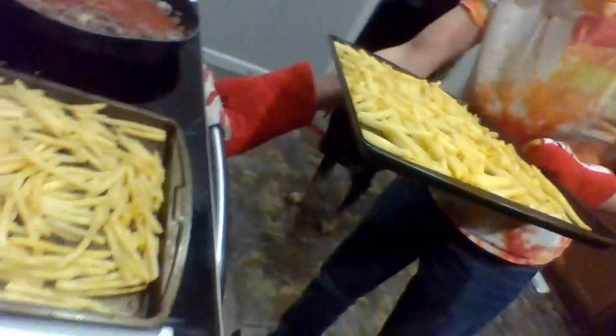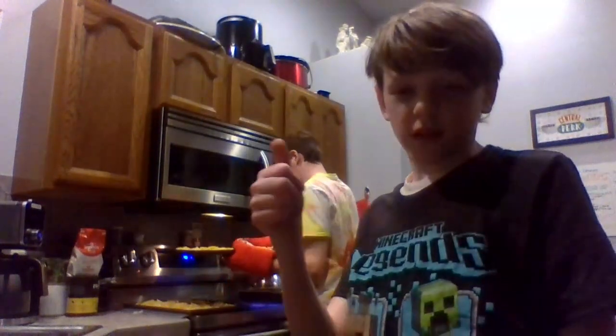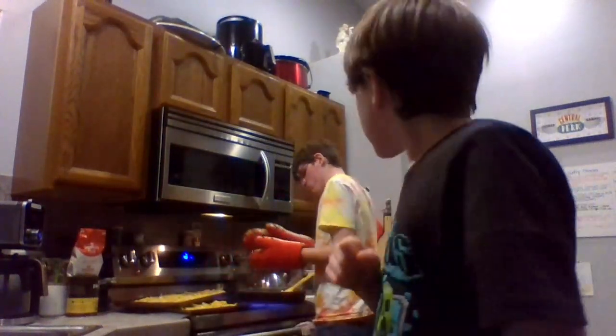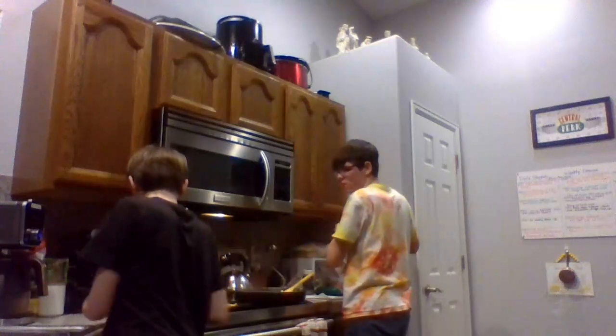The fries are done! Watch out. You're going to have a new angle of the kitchen now. It's too hot to put on that right hand. Okay — next second. Okay, bye.